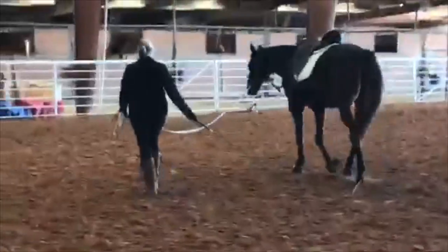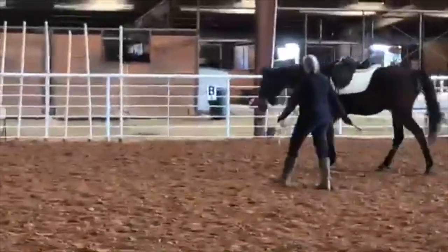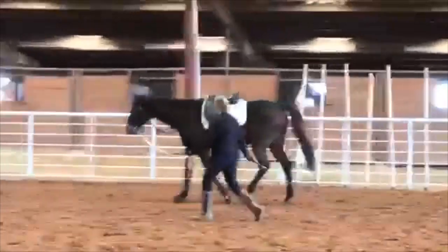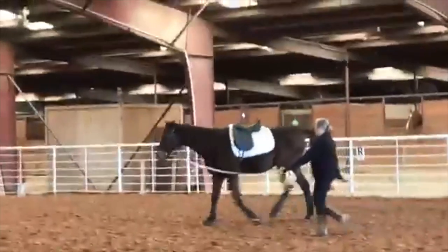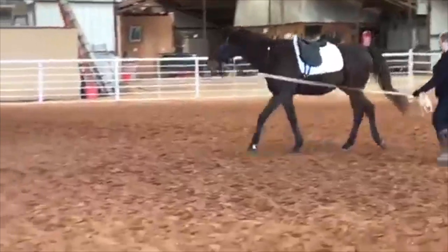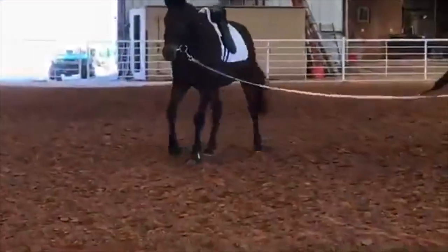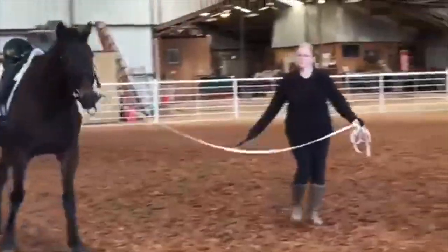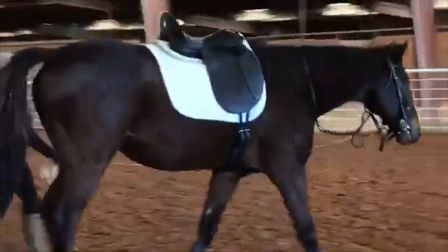We never want to reward bad behavior. We can ignore bad behavior, but we never want to reward it. When we work with young horses, I never stop and let them look at anything. I just go in, act like there's nothing there, and keep going. We never want young horses to get in the habit of thinking they can stop and look at every little thing. That's usually the biggest mistake most people make with hot horses — thinking they're calming them down, but all that really does is reward the bad behavior.